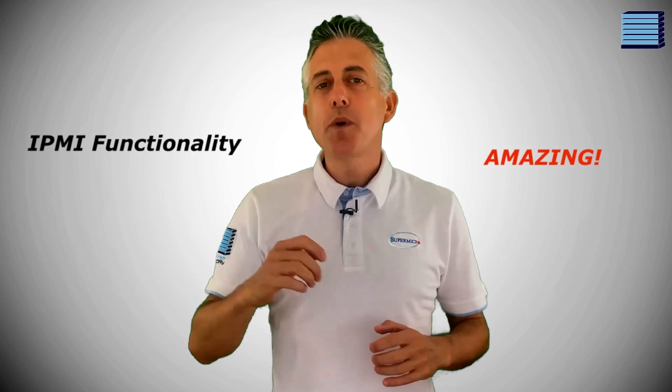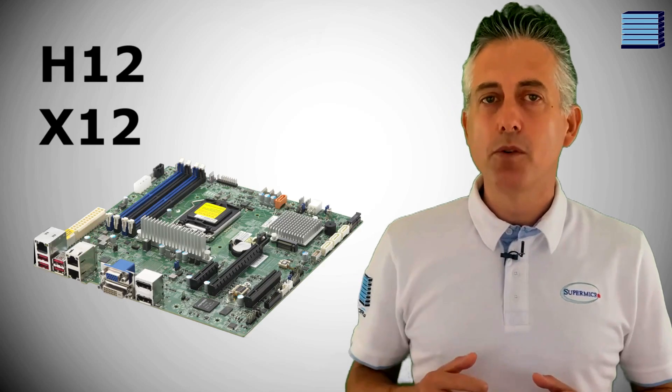Hi guys, Michael from Server Factory here. Supermicro's IPMI functionality is truly amazing — it provides so many useful features for your server including remote management and monitoring. But like most IPMI interfaces it's starting to look a bit outdated. The good news is that Supermicro have very quietly come out with a fresh and clean new interface for most of the new H12 and X12 motherboards.